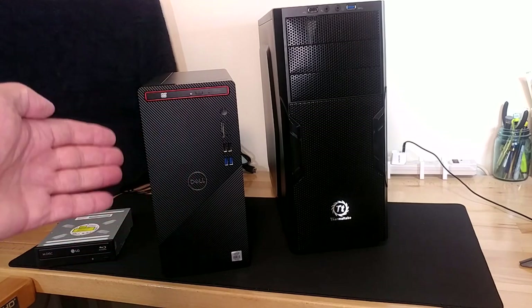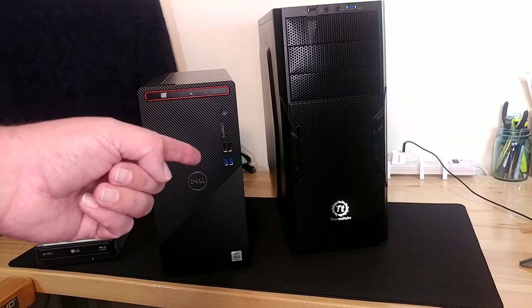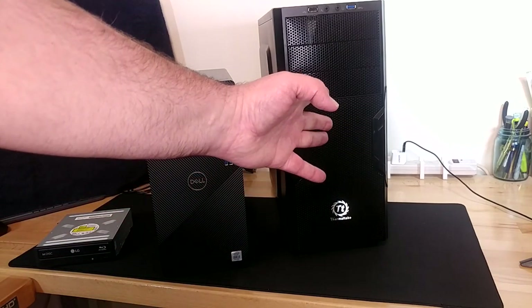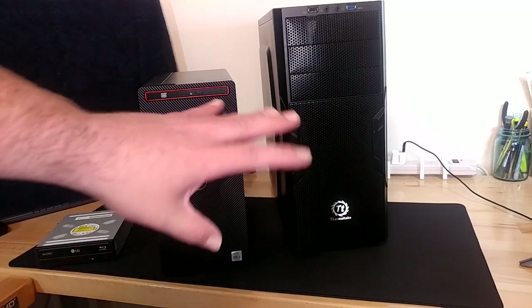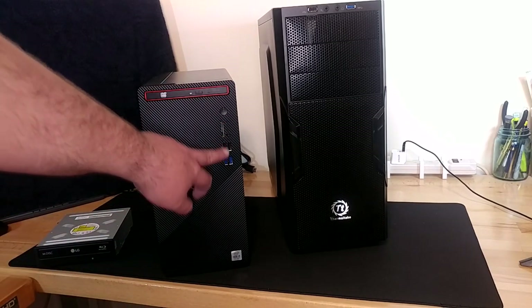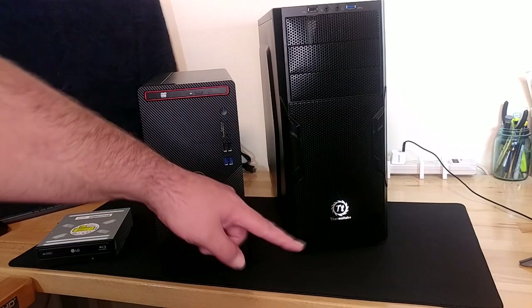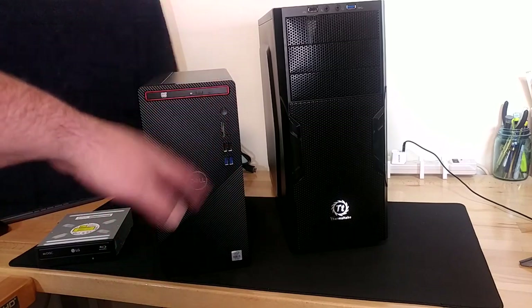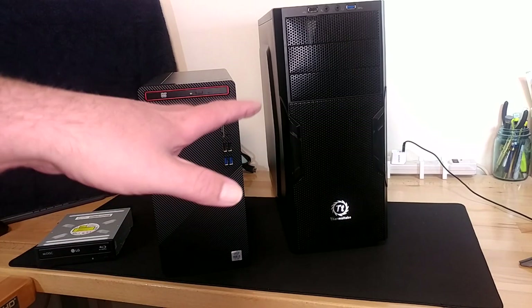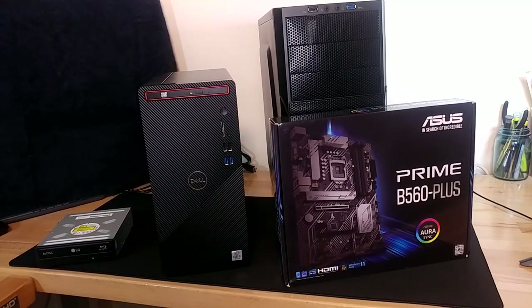I'm going to start off by saying this upgrade on its own is not one I would suggest for most people. I don't think this is going to go very well, first of all. My goal is to just get that in that box functioning and that's it. I'll say right up front, I'm kind of cheating because I could actually put this entire computer inside this case — it's a full size ATX mid tower with a heap of room. A lot of people have mentioned the front IO won't work in another case, and I understand that and really don't care.